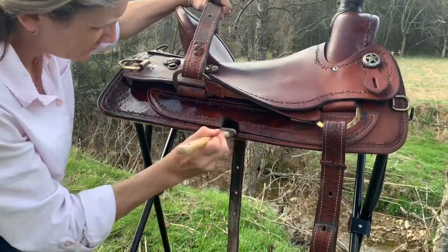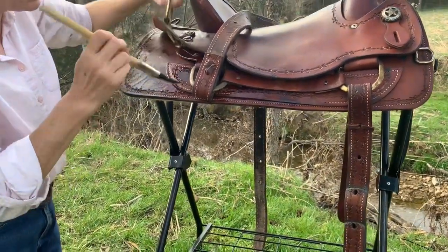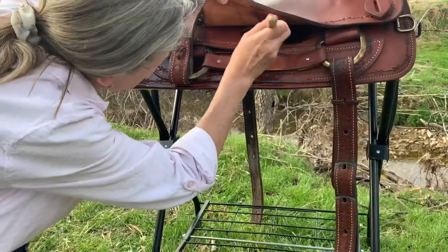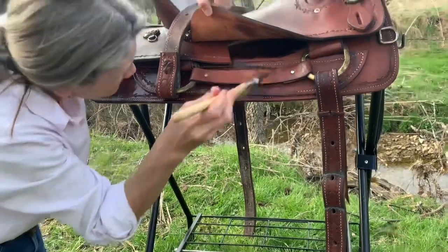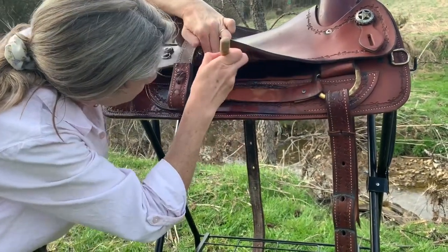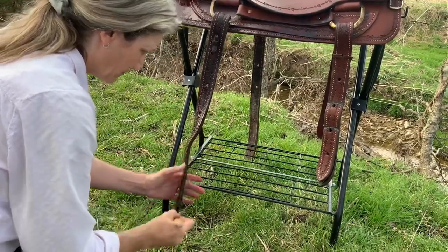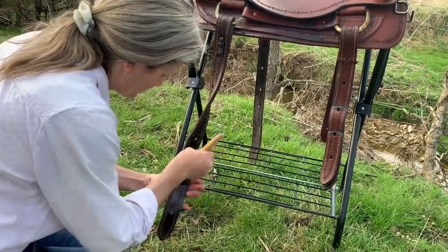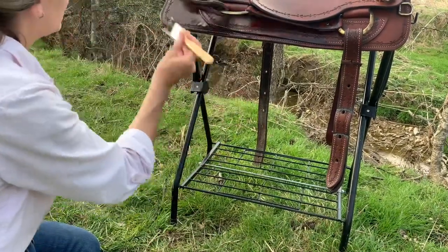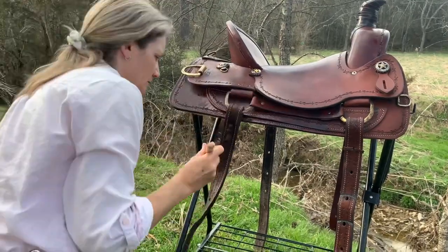Mama asked a good question, so I'll answer it for everyone: the rough outside of the leather — the underside where it's kind of fuzzy — you don't need to oil that. Just oil the smooth top side of all your leather pieces. Make sure you don't neglect your billets — the front cinch billet and the back cinch billet — and oil the back cinch itself and your breast collar. The only thing you do not oil is a leather latigo, as we've discussed in a previous video. It'll just get tacky, start stretching, and never stop stretching. But everything else — don't neglect anything.